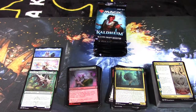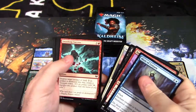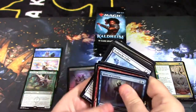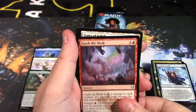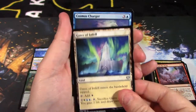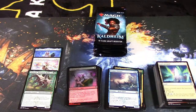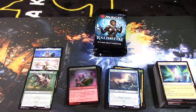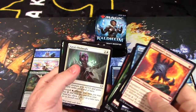We've only hit three mythics so far — a bit surprising. All the filler, the bulk common cards. We have Avalanche Caller, Crush the Weak, Gates of Istfell — and a rare mythic is another Cosmo Charger, so not great. Forest and an elf warrior. No modal land cards in this entire box — very surprising. I'm not sure if this is a good or bad box because we got Vorinclex. I'd say it's middle of the road.